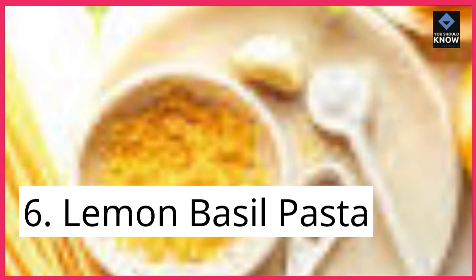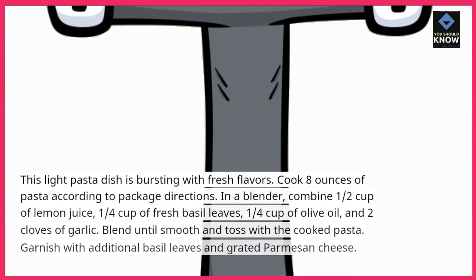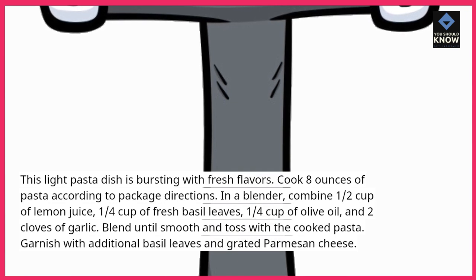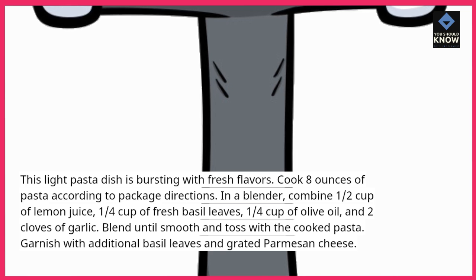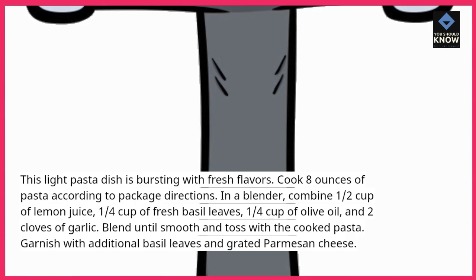6. Lemon Basil Pasta. This light pasta dish is bursting with fresh flavors. Cook 8 ounces of pasta according to package directions. In a blender, combine ½ cup of lemon juice, ¼ cup of fresh basil leaves, ¼ cup of olive oil, and 2 cloves of garlic. Blend until smooth and toss with the cooked pasta. Garnish with additional basil leaves and grated Parmesan cheese.